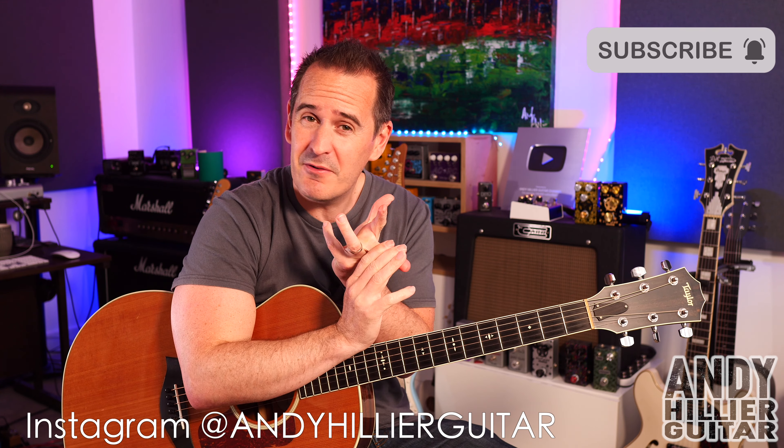I'm going to teach you the whole song, but just before I do, if you wouldn't mind subscribing to my channel — Andy Hillier — give me a like on the video, press the notifications button, leave me some comments in the comment section. It just helps the video get more views. And if you love what I'm doing and want to support the channel, and want the tabs for this, I'll put them on my Patreon page — link is in the description.